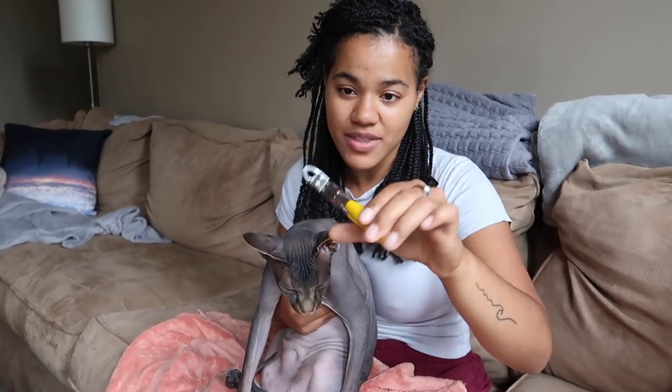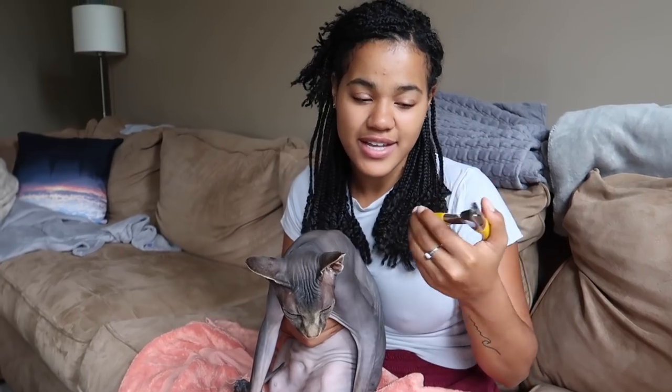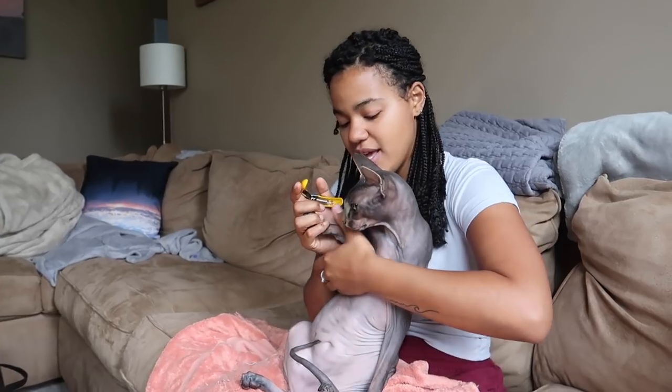Do not cut your cat's nails with a human nail cutter — it is not the same. You need to get this type that can go in sideways. It's pretty much the same thing for dogs or cats; I think this one was actually made for dogs. Grab the nail cutter and make sure your hand is over his chest so he can't really escape.